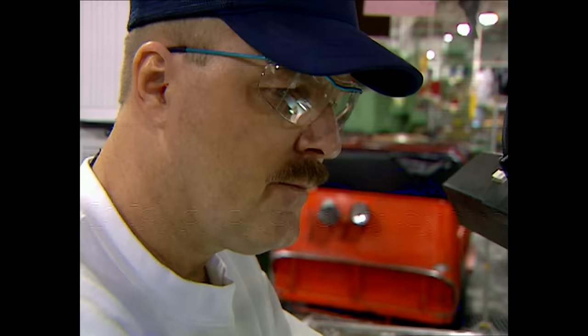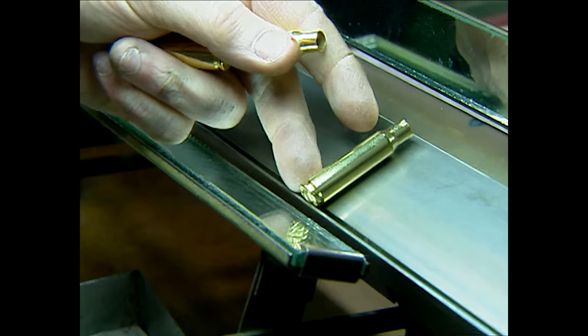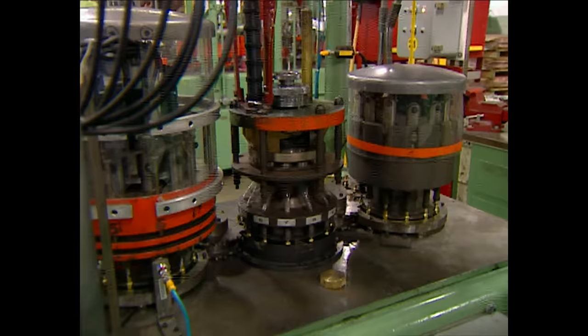Then it's a tiny bead of clear sealer visible under ultraviolet light. And then the sharp eyes of Joel Vogel, who can see imperfections our camera can't. 'That's a neck fold right up here, right on top of the mouth. Little small neck fold. Those gotta come out.' With Joel checking, only the good ones get through to supply the high-speed loader.